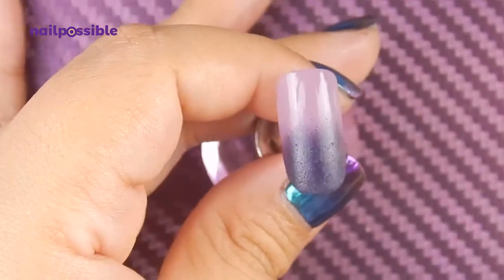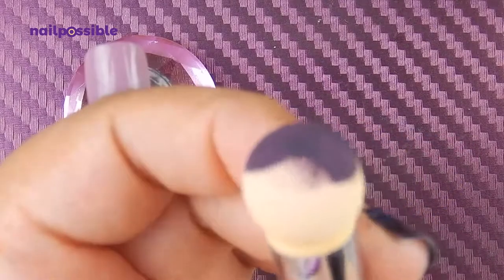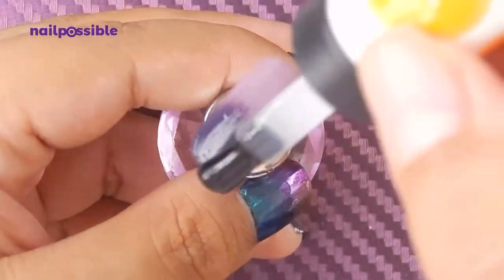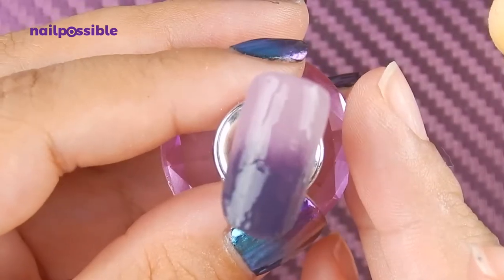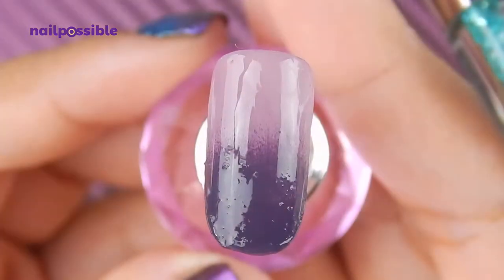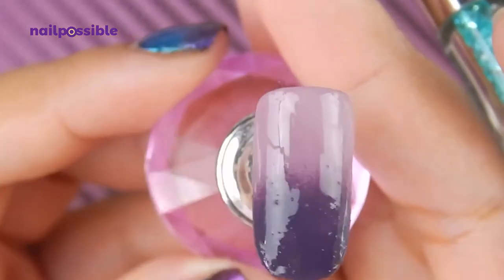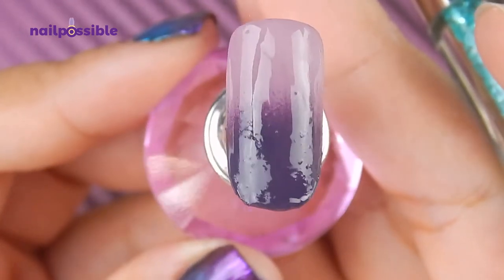I don't think this is going to get any better, so I'm just going to stop right there. This is what the sponge looks like now. I'm going to add a topcoat to the gradient to blend the colors — and yeah, this is not a good gradient. I'm not good at gradients in general, but this is just a terrible terrible job. I think I might be doing something wrong, but I also think this tool is just not for nail polish, because I've seen it work but I think they were using gel.